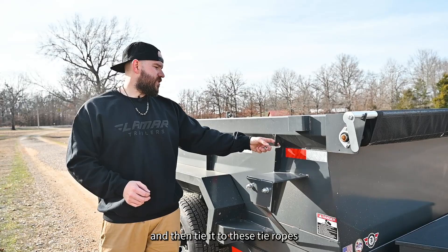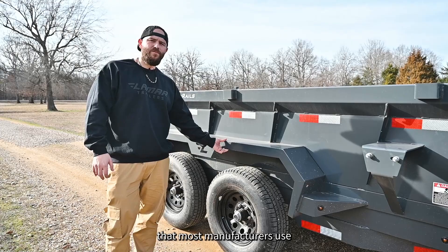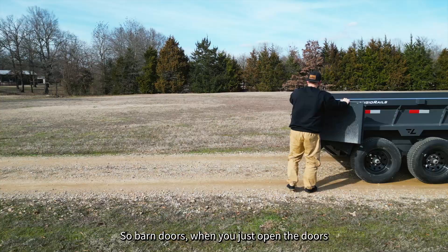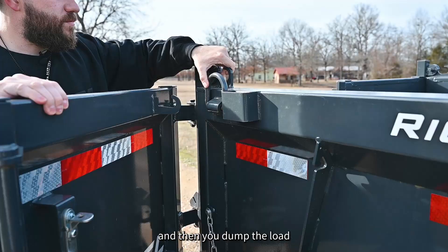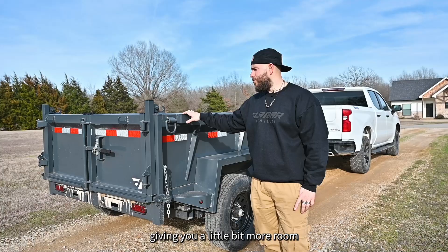Our fenders are also made of 12-gauge material, which is thicker than the standard 14-gauge diamond plate that most manufacturers use, for added durability and strength. These trailers come standard with 18-inch sides and barn doors. Barn doors mean you just open the doors and dump your load. The D-rings back here are used as door holdbacks, preventing you from dumping the load and accidentally bending your doors because they hit the ground. This trailer is equipped with 24-inch sides, giving you more room, as well as the barn door and spreader gate combo.